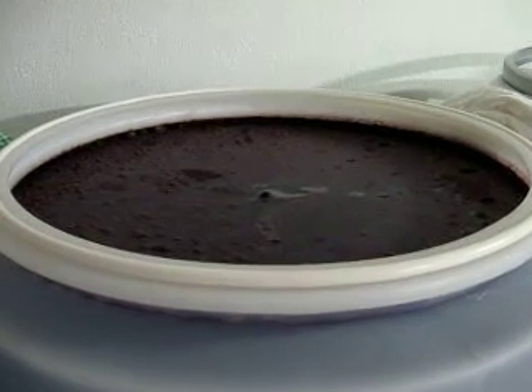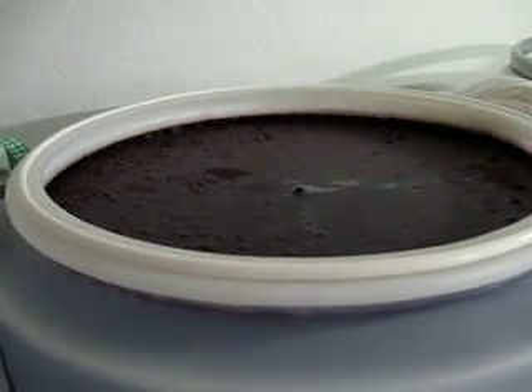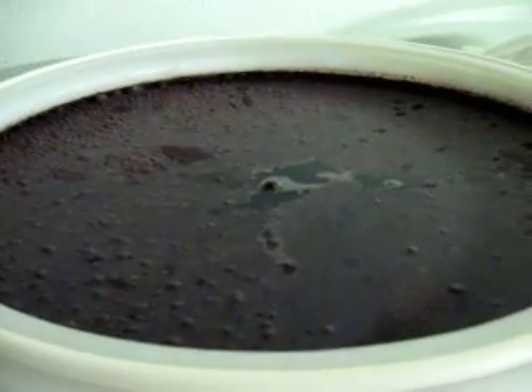This wine is a Cabernet Franc from Paso Robles, and what's going on is you can see this scummy stuff on the top. So what I'm going to do is scoop this out and clean this up a little bit, and we should be good to go.